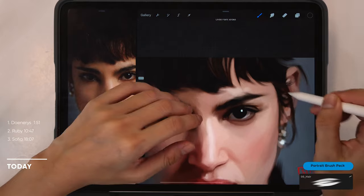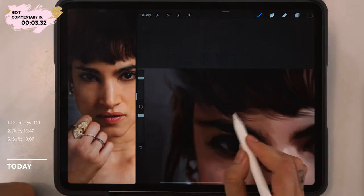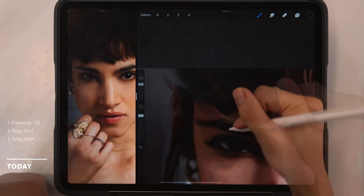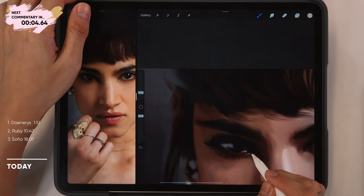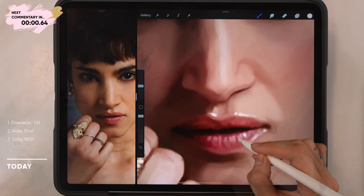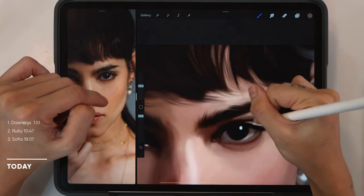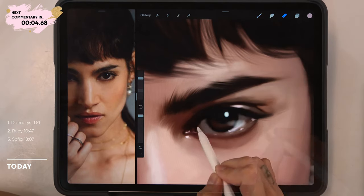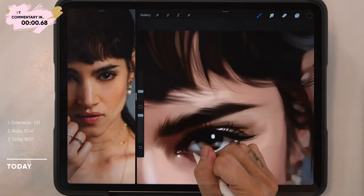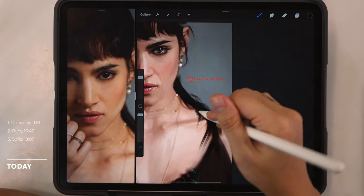Here we can use the hairbrush to put in more details for the hair, and as usual we'll be using the sketch brush to put in the details for the lashes and the highlights. When it comes to the left eye, I want the details to be really sharp and neat and clean, so I'm cleaning up the edges a bit.